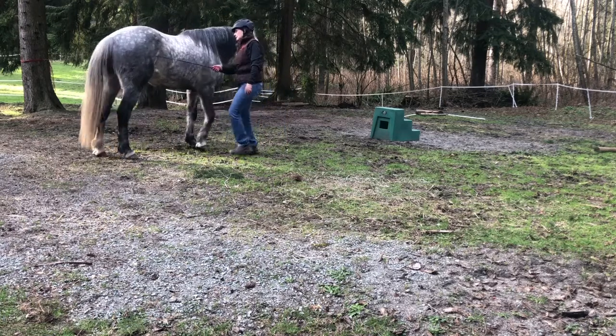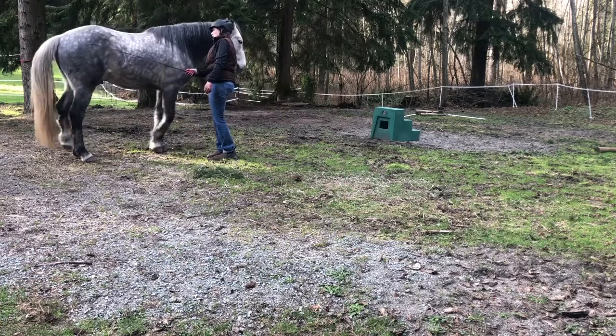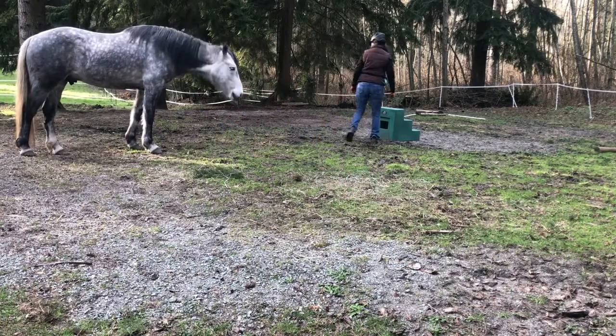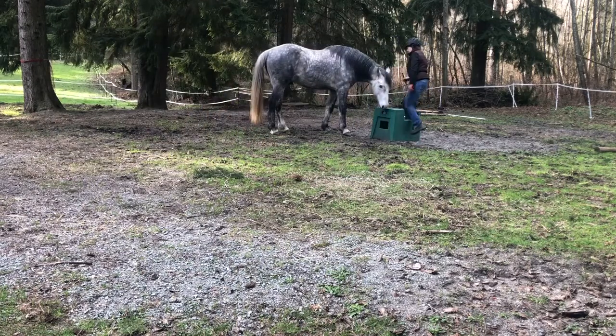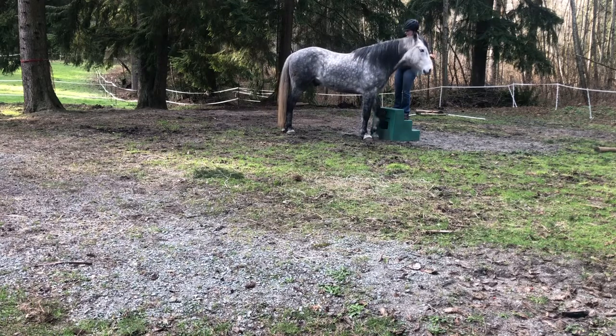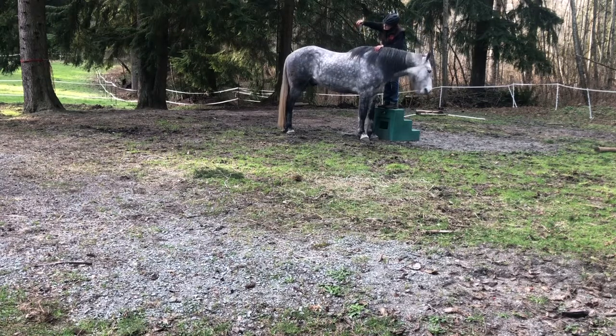I even walked to the other side and said, 'Okay dude, if I tap this side, I want you to move your bum over.' It's not very hard — it feels like a fly swatting him. He took one step over in the direction I wanted, so he got a click and reward. We'll try it back at the mounting block to see if he translates that tap into moving toward it — and he actually just lined right up.